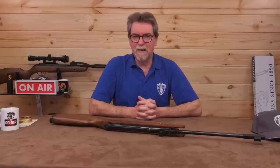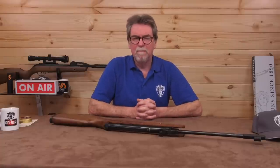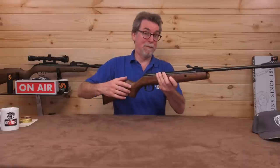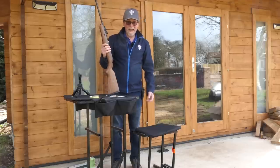With that sorted, time to get this out on the range to see what it can do. I think around 20 metres is about the right distance to stretch it a little but give it a fighting chance. Again using the 8.44 grain pellets. Open sights. Here goes — springer time again.